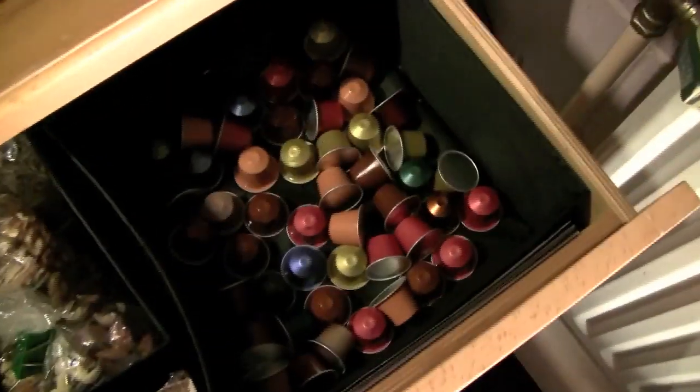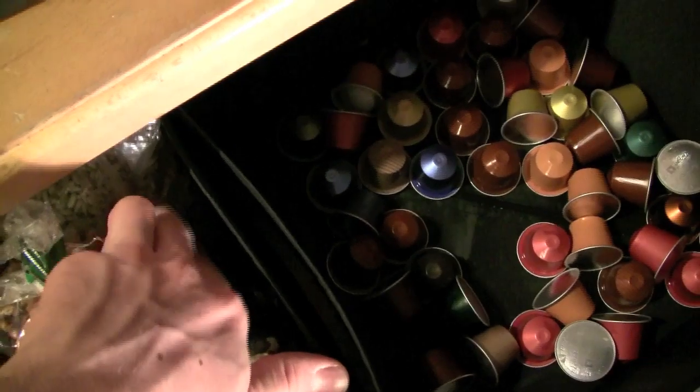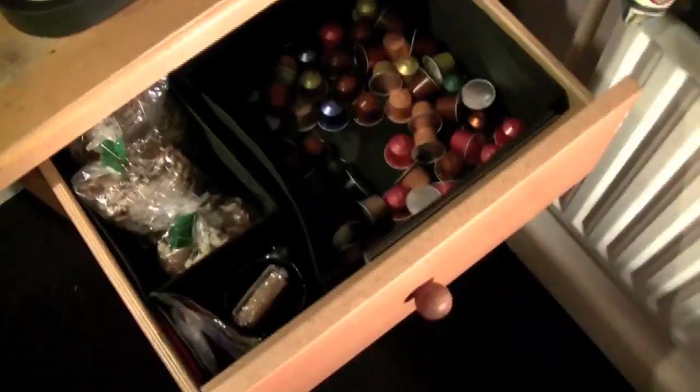Down here nothing special, just files and papers and stuff. On the other side, this is my snacks and coffee drawer — coffee capsules for the special machine, some nuts, mixed nuts, more nuts, sunflower seeds, some tea, and shortbread. That's my snacks.